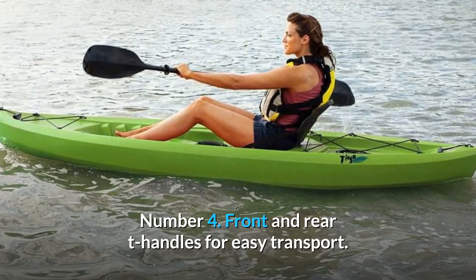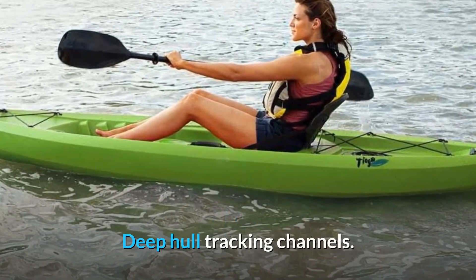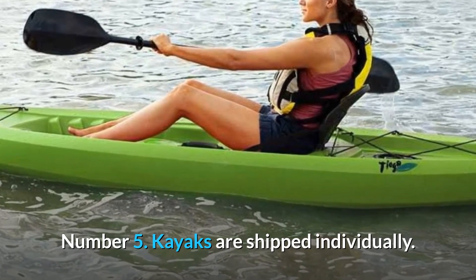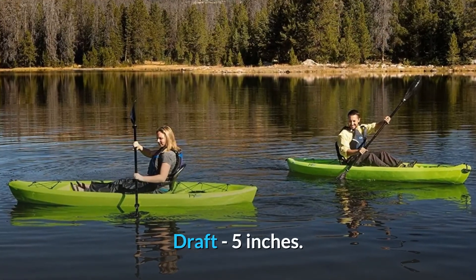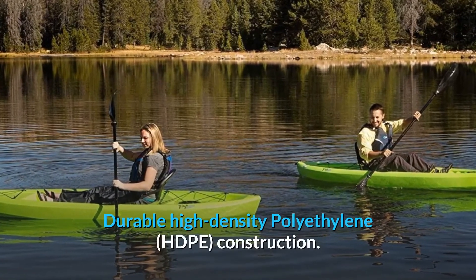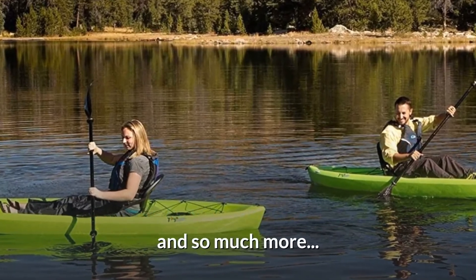Number 4: Front and rear T-handles for easy transport. Deep hull tracking channels. Number 5: Kayaks are shipped individually. Draft 5 inches. Number 6: Stability chine rails. Durable high-density polyethylene (HDPE) construction. And so much more.